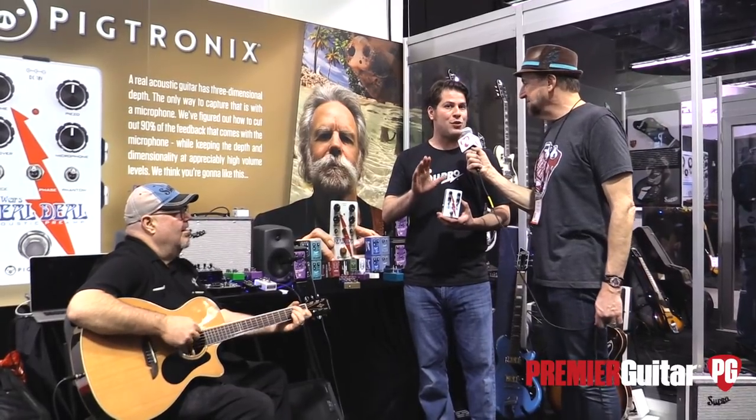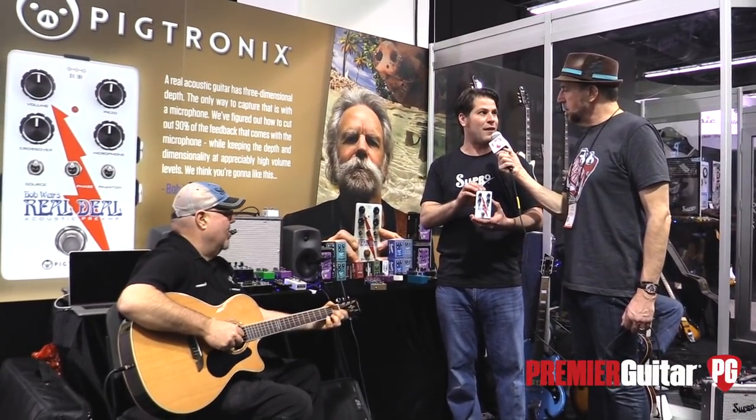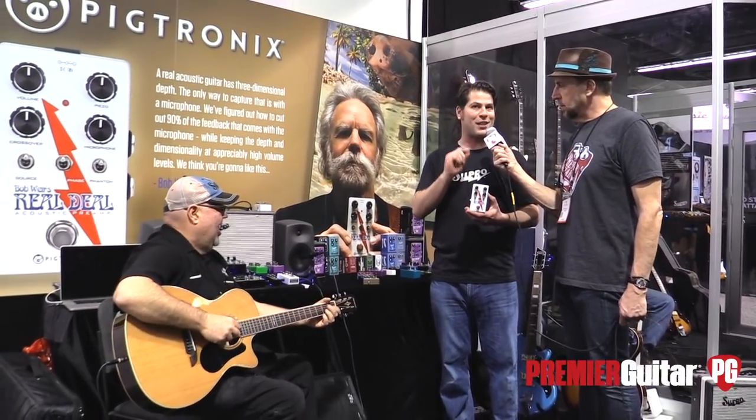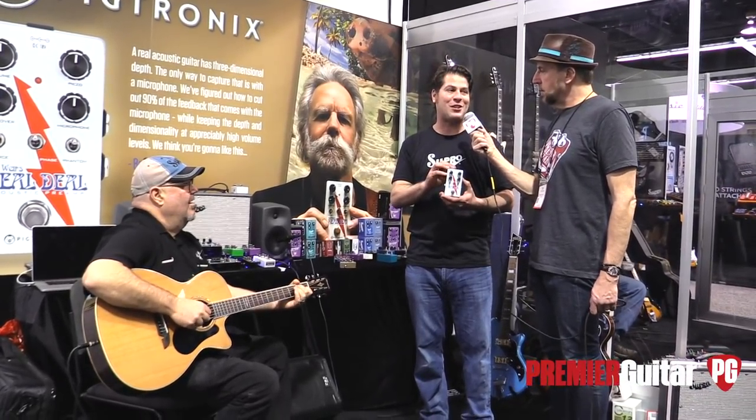Bob is really adamant that you have to use a microphone to capture the true sound of an acoustic guitar. Generally his guitars are equipped with a piezo under the saddle and then a microphone inside the guitar. The technique is that you put a low-pass filter on the pickup, eliminating all the really harsh high-frequency piezo stuff but giving it a nice low-end punch. And then you put a high-pass filter on the microphone, eliminating all the low rumbling. But the trick is that the cutoff frequency of the high-pass filter on the mic and the low-pass filter on the pickup has to be matched, and it needs to be changed for every different guitar and every different stage environment.